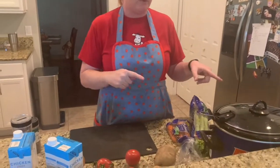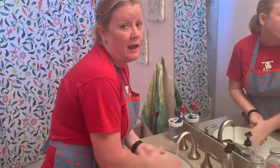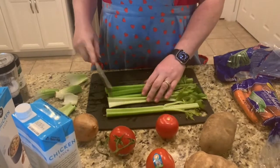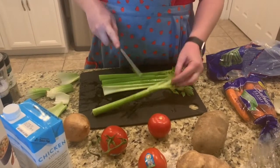And a seasoning called oregano. So what I'm going to do now is start chopping all of this up and put it in my crock pot, and then we're going to see how it looks. First things first: when you're cooking you've got to pull your hair back, put your apron on, and wash your hands — happy birthday to you, happy birthday to you!